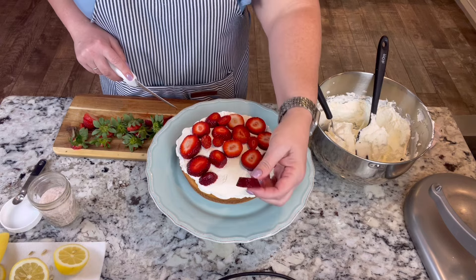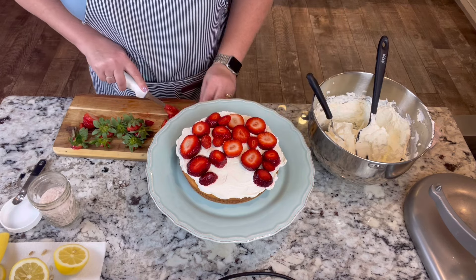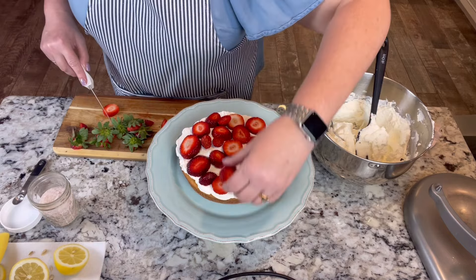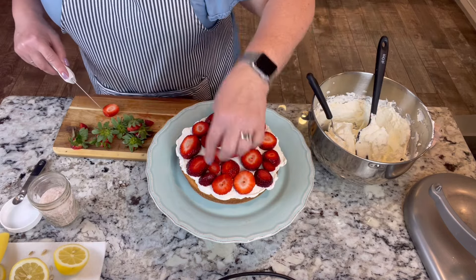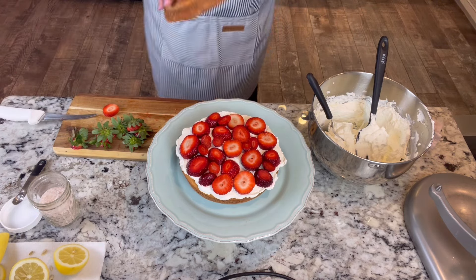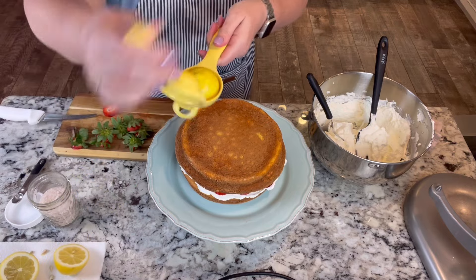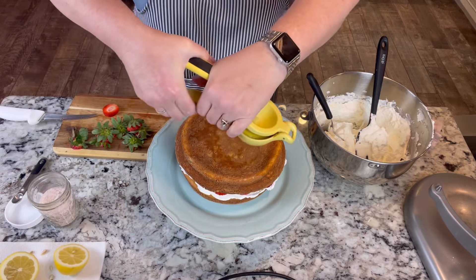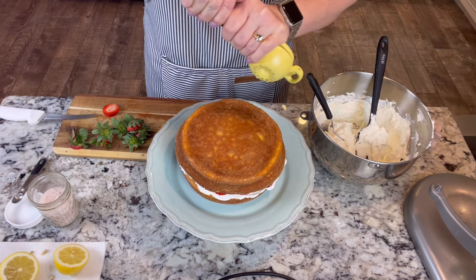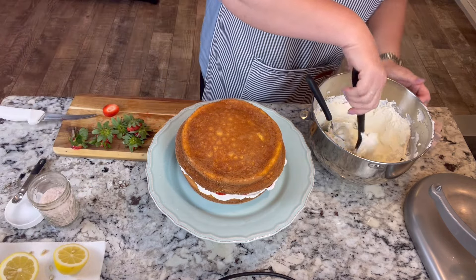As you can see I'm slicing these pretty thick — I want a good thick layer on here. We'll fill in these gaps. We'll get our next cake layer on here, squeeze our lemon juice on top, and then we'll finish icing our cake.